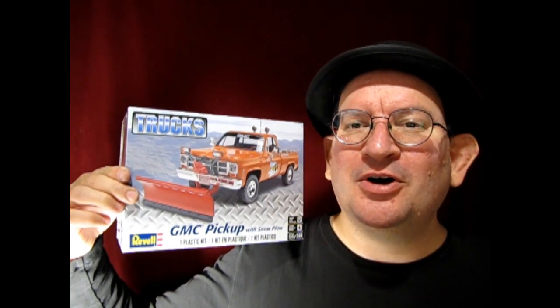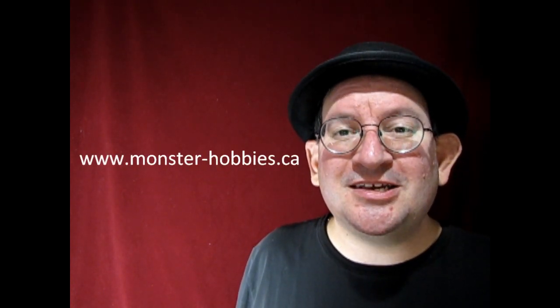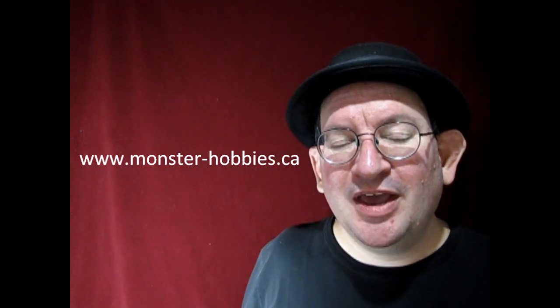I hope you enjoyed that video where I got to show you this amazing GMC pickup truck with the snowplow edition. Those Michaels Lemax figures are actually 1:25th scale — well, not all of them but quite a majority — so this snowplow would make an excellent addition for wintertime dioramas or those great winter Christmas village houses. If you want to support this channel, don't forget to click that join button, and until next time check out our website at www.monster-hobbies.ca where you can buy great model car and truck kits — we ship around the world. Happy model building and we'll see you out in the snow!